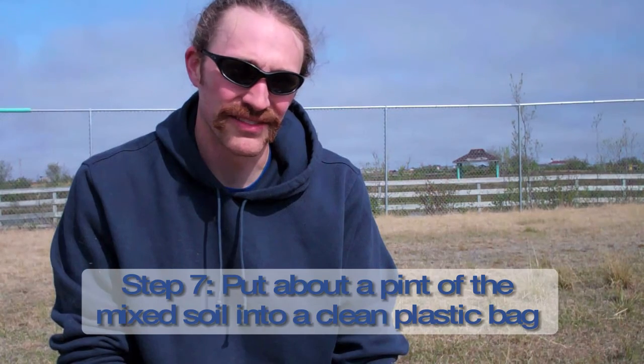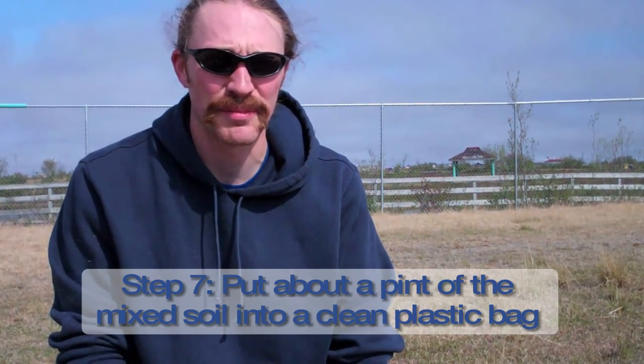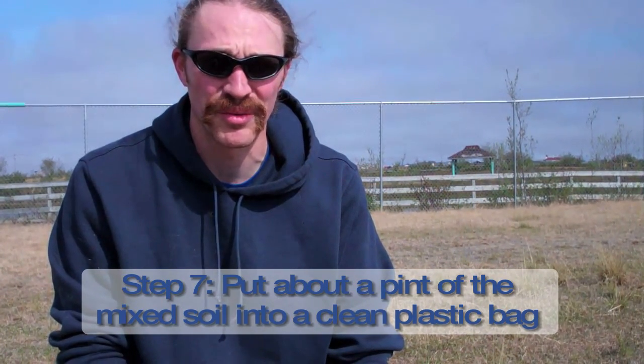So we've mixed up all our samples pretty good in this clean bucket. We don't want to use a dirty bucket because it could give us a misleading sample. We're gonna take about a pint of that soil and put it in a plastic bag and take it back to the office where we'll dry it out.